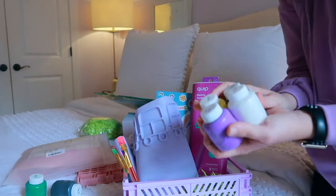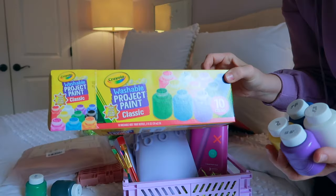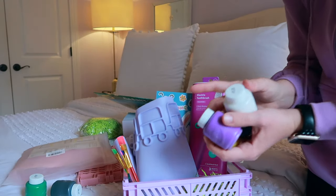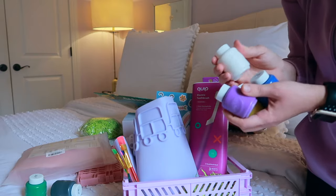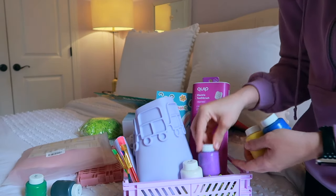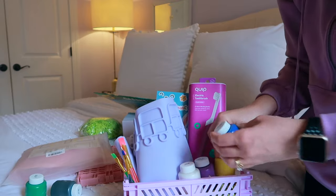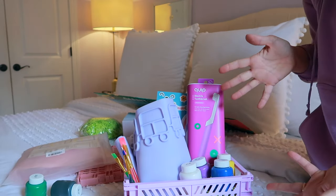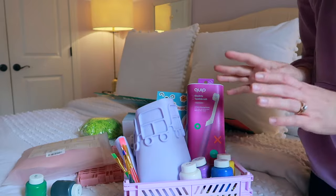I have this box of paint that I'm going to split between the girls. I didn't want to buy two boxes — I can just pour the colors into the little pods on the mat. I'm going to put a couple of her favorite colors in the box, and that's going to do it for her Easter basket.